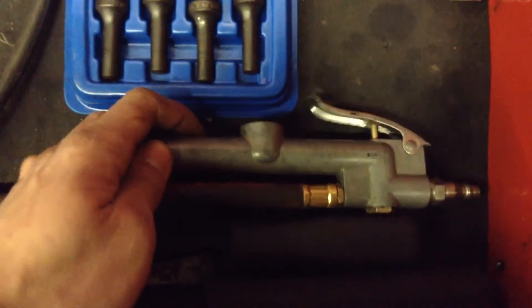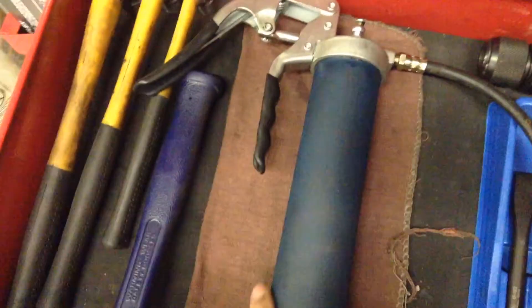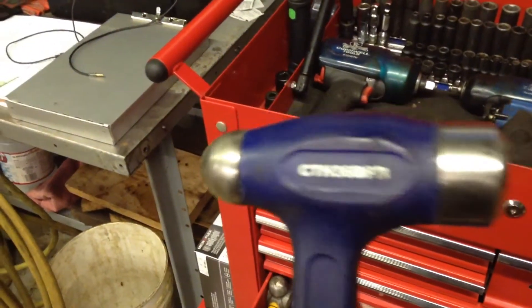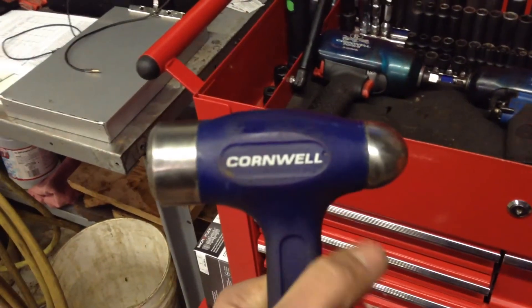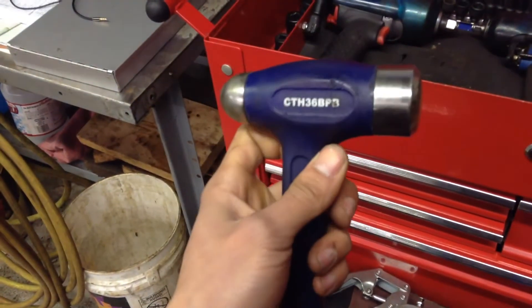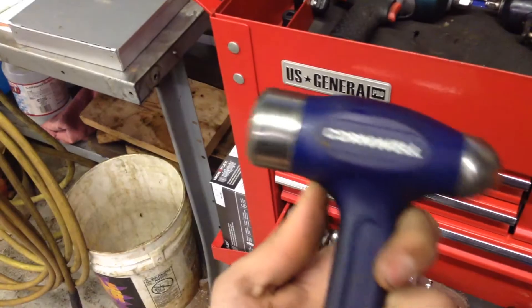Tire inflator — I don't know what brand it is but it sucks. I'm going to be upgrading. Cornwell grease gun — it's been pretty good, I love it. This is a Cornwell dead blow hammer, and it's made by a brand I believe was just remarketed for the truck. On sale I paid 50 bucks for it — not much of a sale, but it's been pretty good. I think it was money well spent. I used the hell out of this.